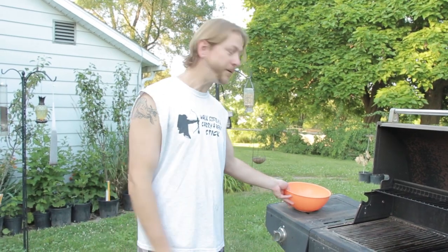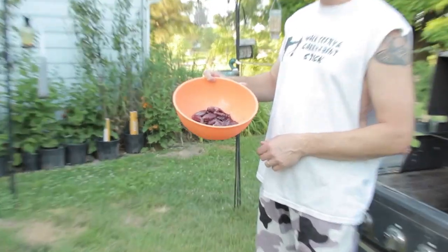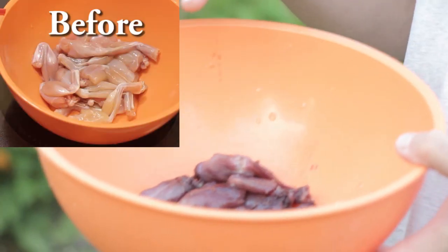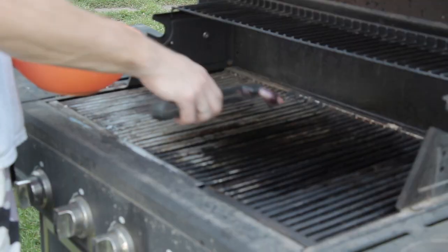Here is what the frog legs look like after sitting in that dark purple raspberry barbecue sauce all night. They look a little freaky — there's probably a lot of people that may not like the look of this already. We're going to go ahead and grill these over low heat, just greased the grill a little bit, get those going on there, flip them one time, and then baste them with that barbecue sauce. That's all there is to it.